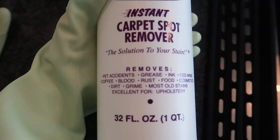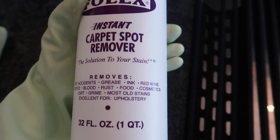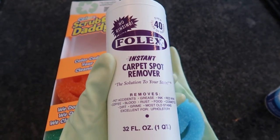Not too shabby for two minutes worth of effort. This video is not sponsored, but here are all the other ways that you can use Folex — pretty amazing. But if you prefer using things that you already have around your house, typically a good sponge, warm water, and a little dish soap should do the trick.